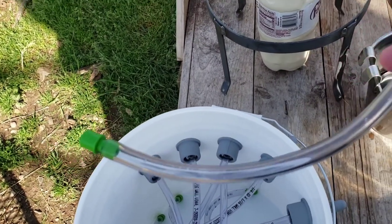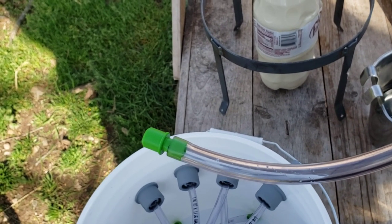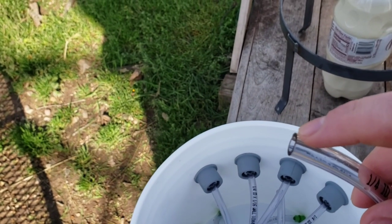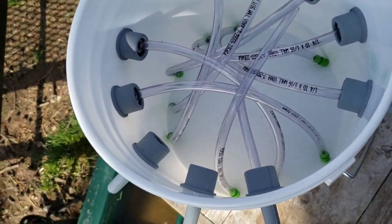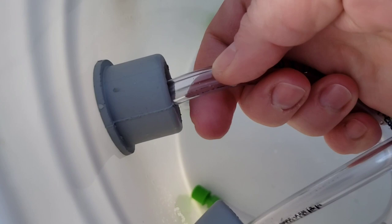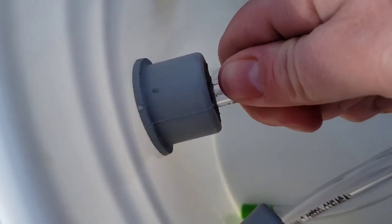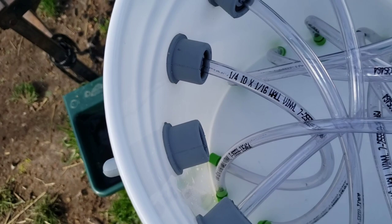The tubes have little green valves at the end. I've already put them in — they are actually pretty hard to push in. The valves go at the bottom of the bucket, and the other side goes into the nipple. You just punch it in. Make sure the valve is at the bottom, go right here, and push it in as far as it'll go. That's it.